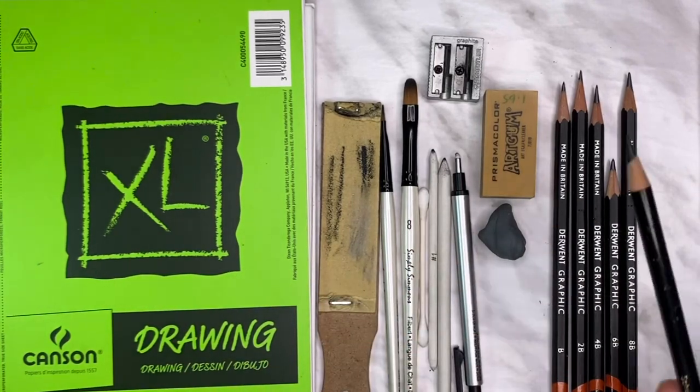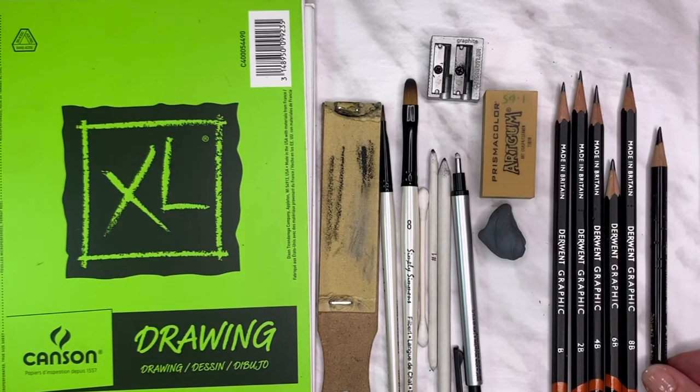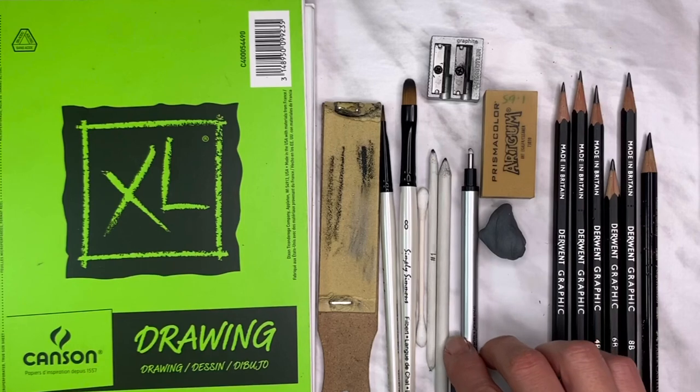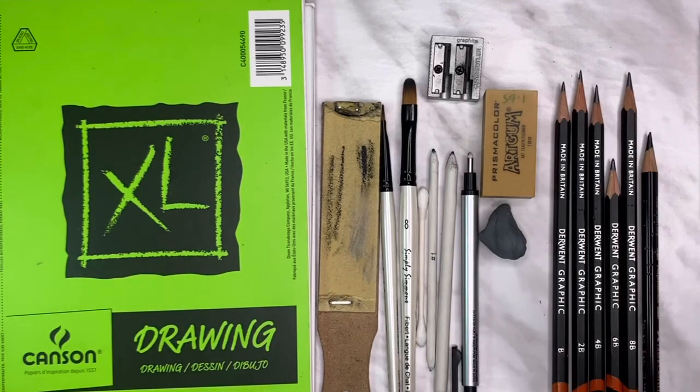I did use a Polychromos Faber-Castell pastel black pencil for my darkest blacks in this drawing. You don't need to have this, but I do like using it every now and then to get a really dark look without a lot of shine. For erasers, I use the Tombow Mono Zero eraser — just any kind of fine tip eraser. You can even cut the eraser you have to give it a bit of a tip.